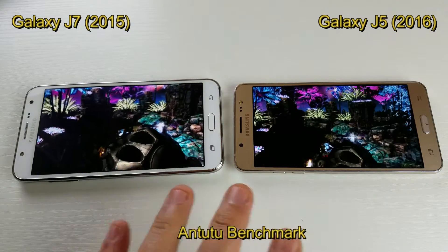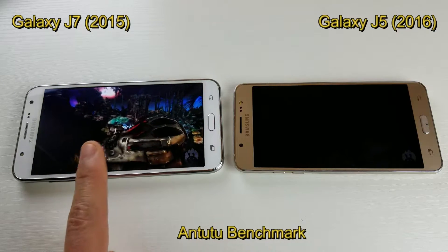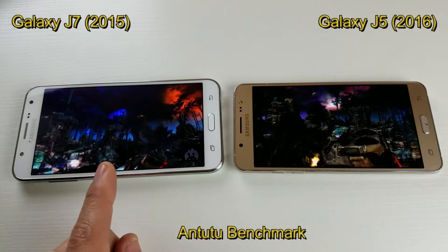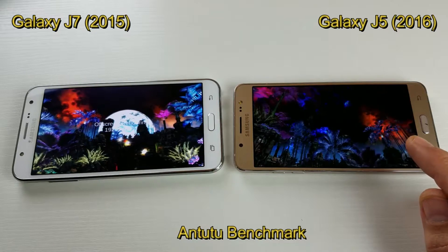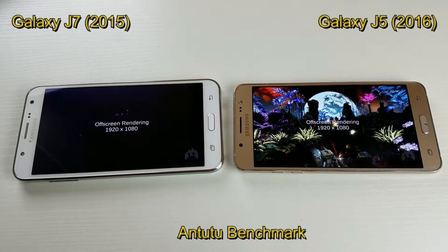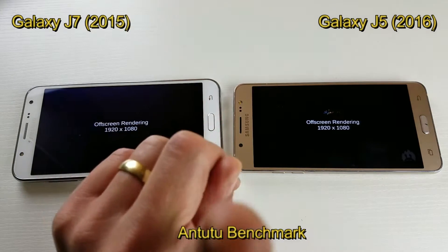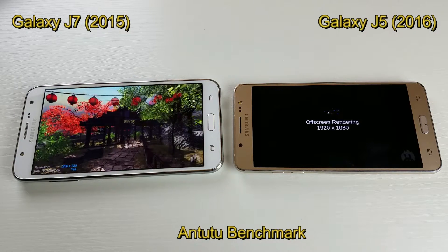So I'm going to go ahead and continue. Take note that the J7 here is the 2015 version and it's running the Snapdragon 615 processor. And this J5 here, 2016 version, has a Snapdragon 410 processor. If you guys are familiar with the Samsung Galaxy S7, that has a Snapdragon 820 processor — but I'm using that one to record this video right now. I'm going to fast forward to the end of the Antutu, and then we'll move on to Geekbench 4.